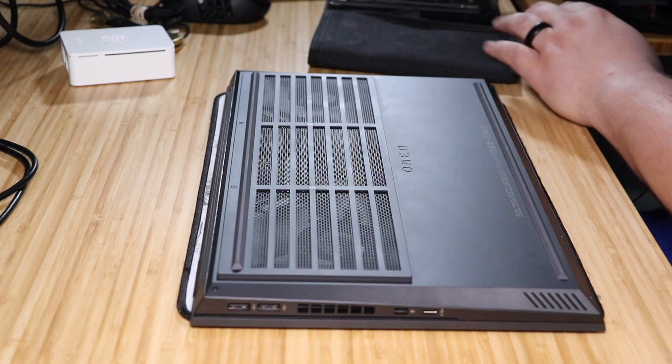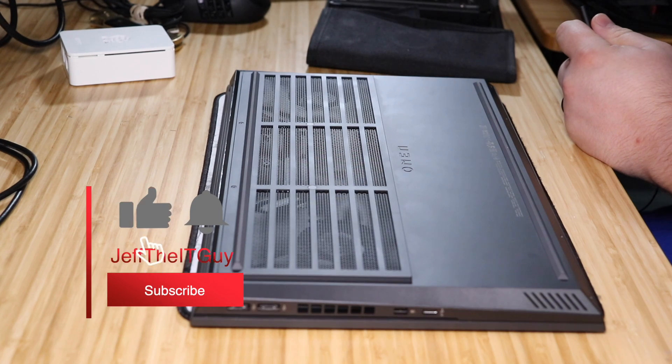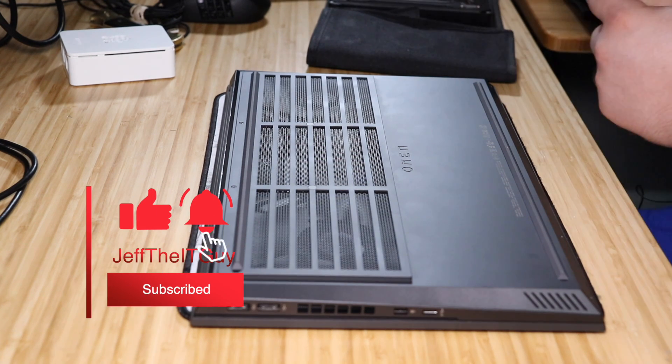The first thing you're going to need to do is unplug it. Make sure you unplug it — you don't want to leave it plugged in. That would be bad, so don't do that.